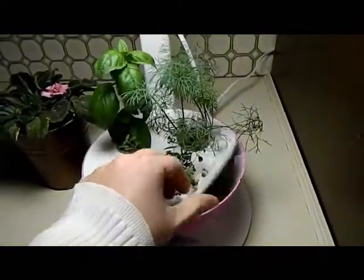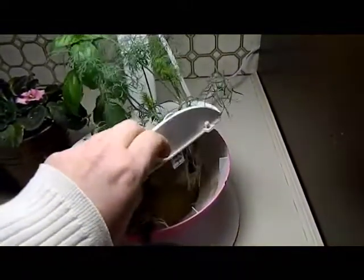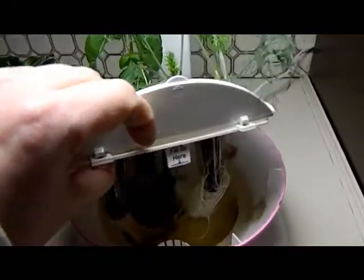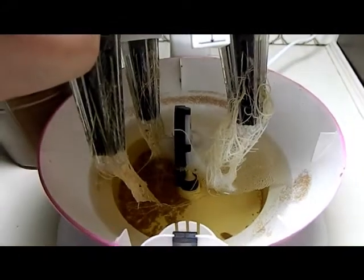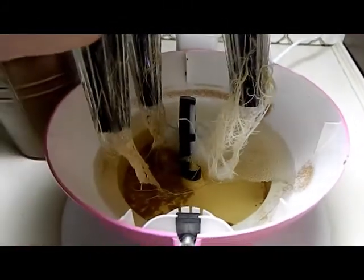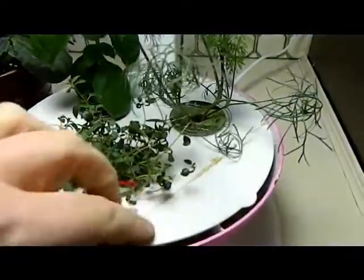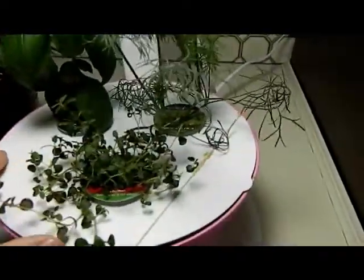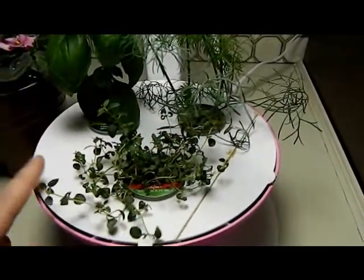I'm going to show you the inside of it — it looks like I definitely need to add water; I haven't checked lately. But look at the roots — there are roots just everywhere, it's phenomenal. Apparently once they start growing like this you'll have to watch your water intake and add water more often.